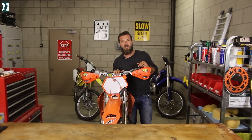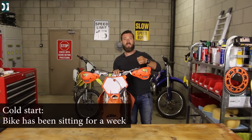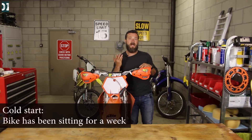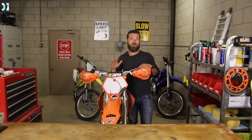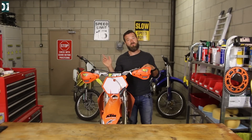So this is my KTM 250 that I rode about a week ago. I'm gonna start it — turn the gas on, pull the choke up. I'm not touching the throttle. Once the choke is up you're not supposed to touch your throttle until the bike is running and idling okay, then turn off your choke, and then you're okay to go for gas. So let's go for it.